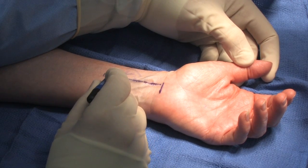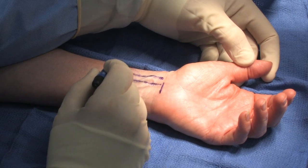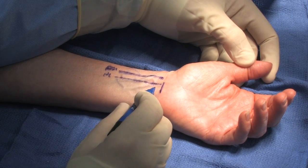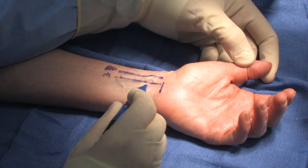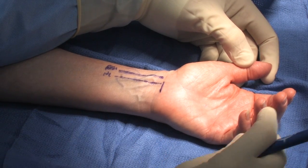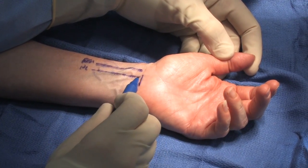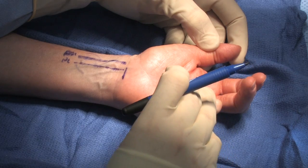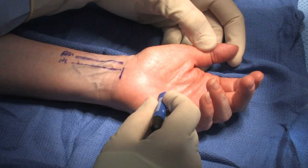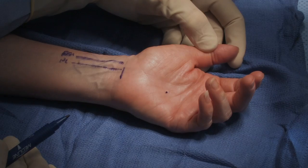The FCR tendon will be radial. And then I know the median nerve is going to be underneath the antebrachial fascia, underneath the palmaris longus tendon in here. I also will mark out where I want to put the cannula when I insert it underneath the carpal canal — it will be in line with the ring finger. So I make a little dot here for where I want to put the cannula.